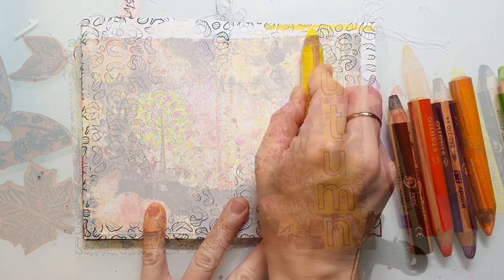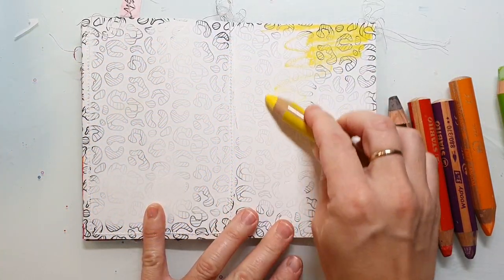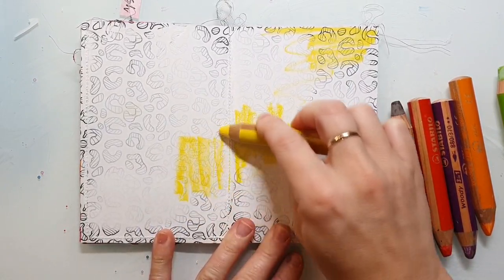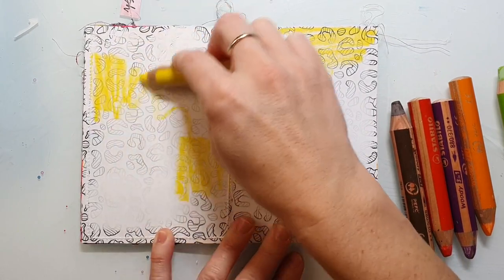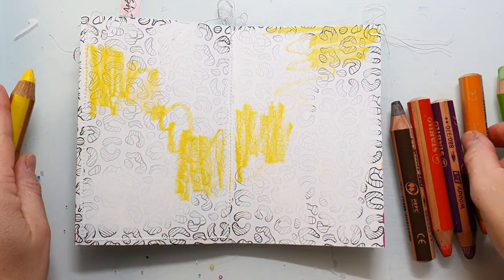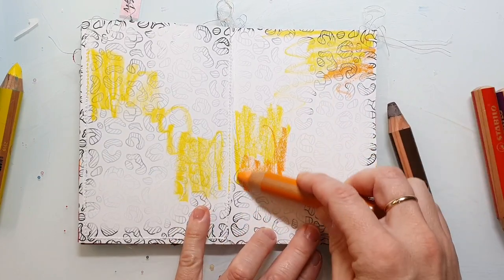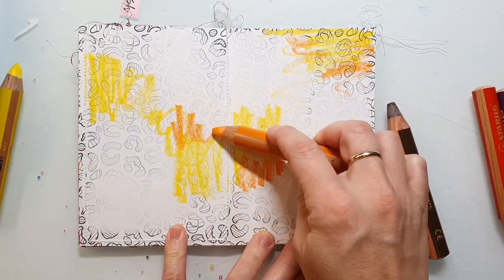Hi and welcome back to my channel. Today I'm sharing another page with the Stabilo Woodies, and this time I'm working in my handmade back-to-back bound art journal. I made a video on how I made this journal and I will link it up in the top right corner info box.